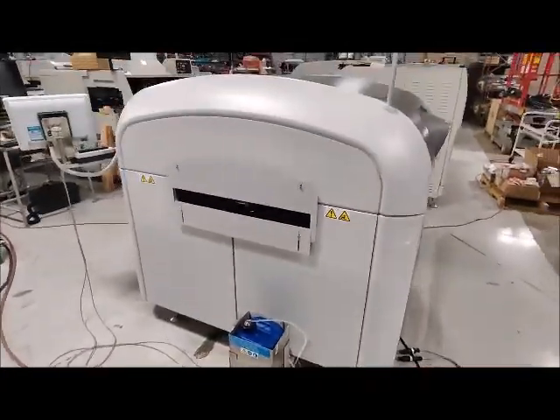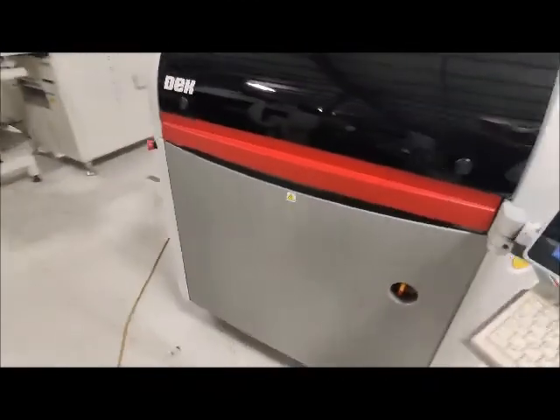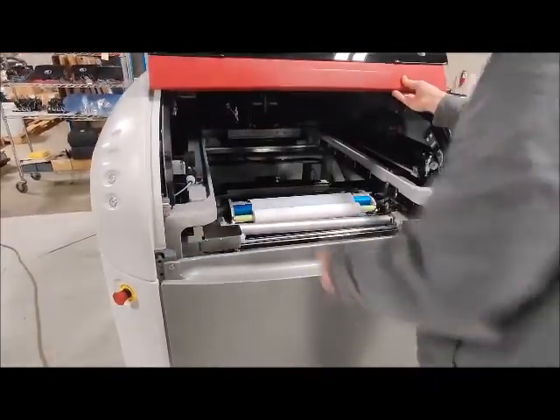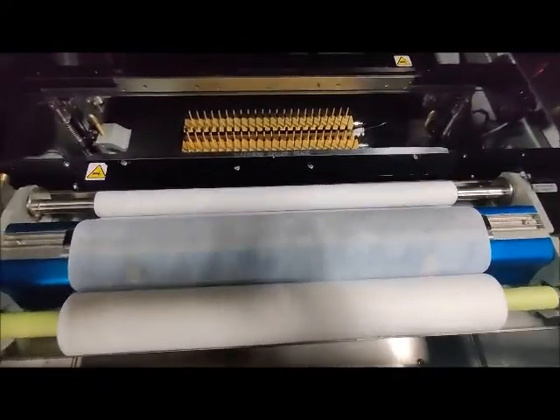Solvent tank down there. I'm going to open it up so you can take a look inside. The cleaner you should be familiar with — it's blue.